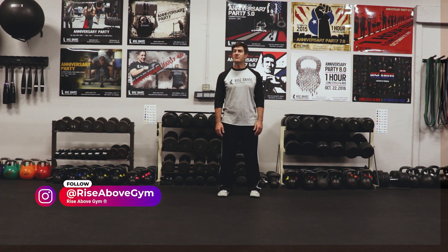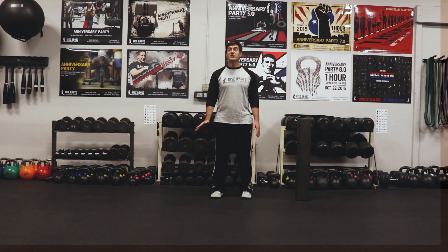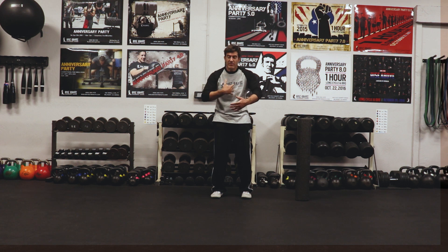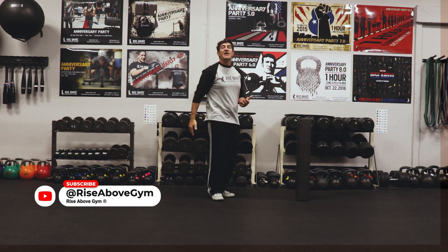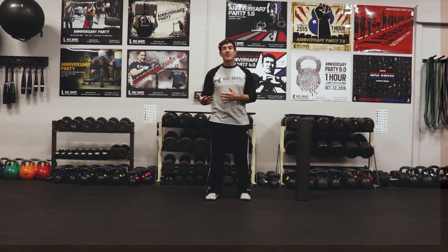It's Doug from the Rise Above Gym channel. Do you have tight shoulders or forward posture? Then I have some exercises for you. This is not for shoulder injuries — I just want to talk about exercises to help you with life getting in the way. Whether it's computers, driving, or even sports, we have this more forward posture which doesn't allow our arms to get overhead or extend. These are the exercises I would start with, and you can add more later on.